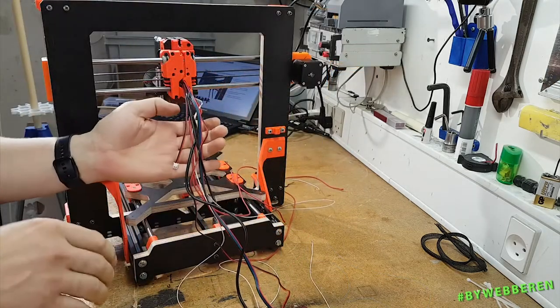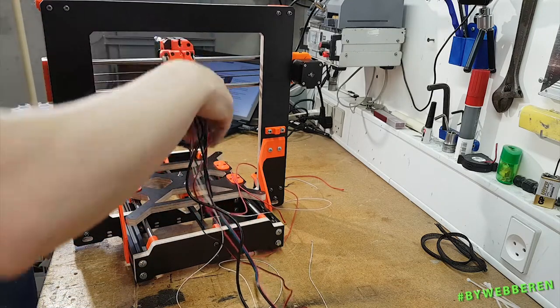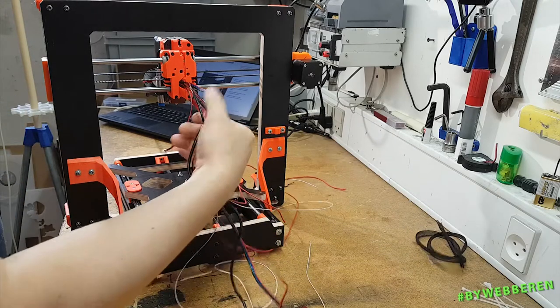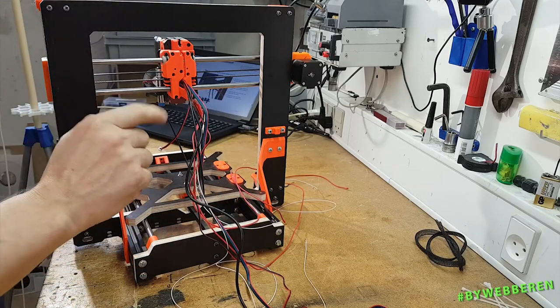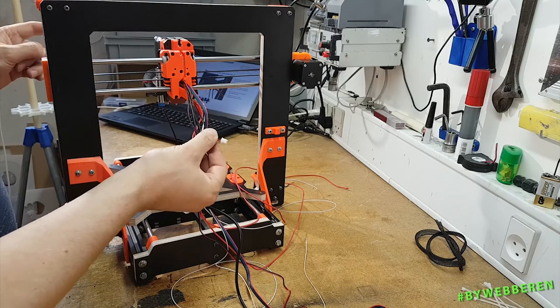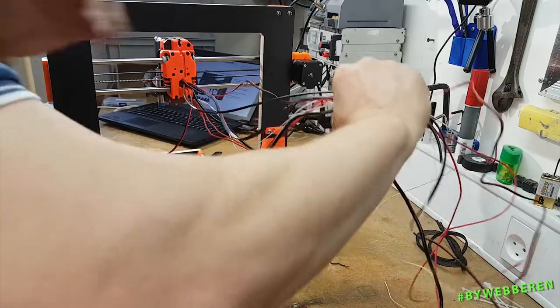On the original Prusa manual, this is where you put the zip ties on and put textile sleeve on these cables. But I won't do that just yet, because I need to make this cable longer. The cable sleeving will be mounted later.